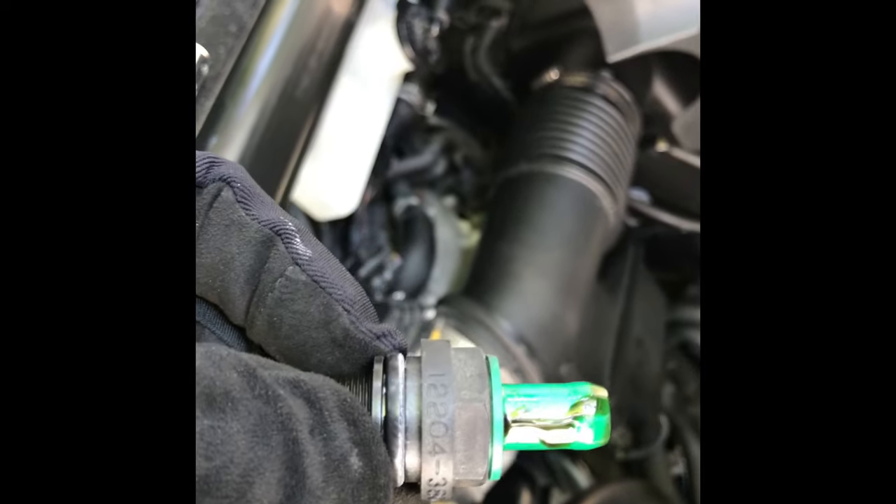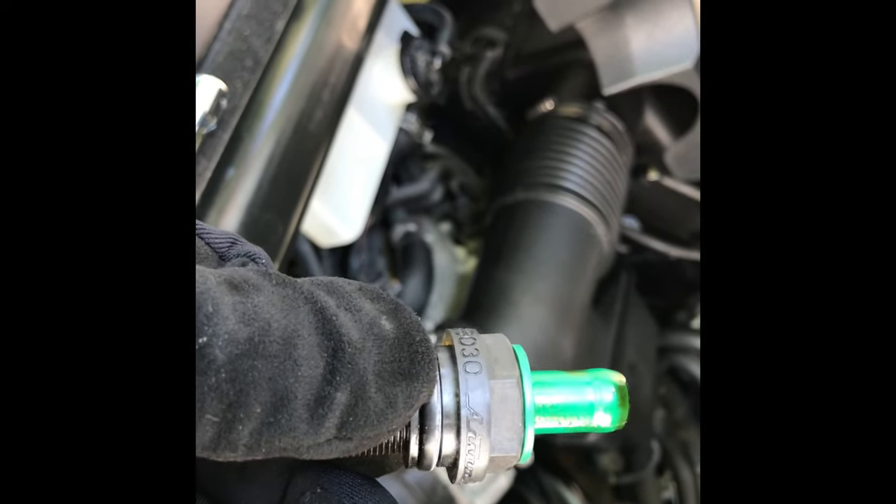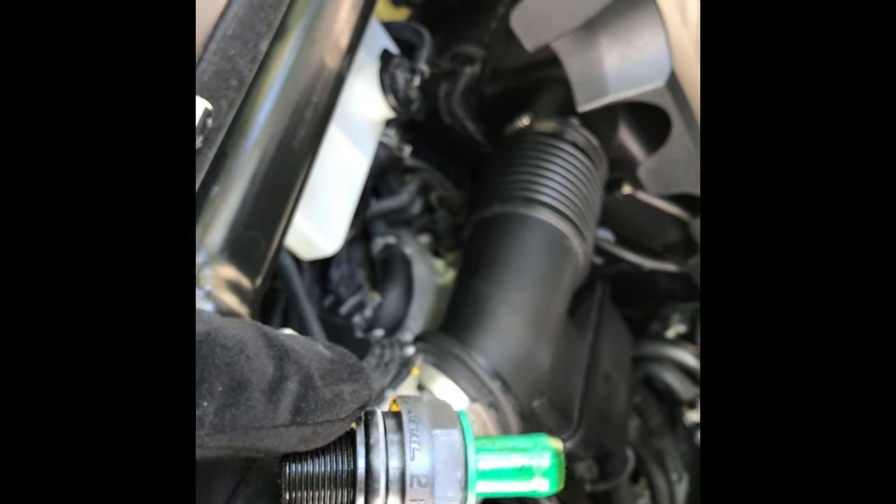The part number on the old valve reads something like 2204-38030 — the brand name is hard to read, looks like two letters 'FE'.